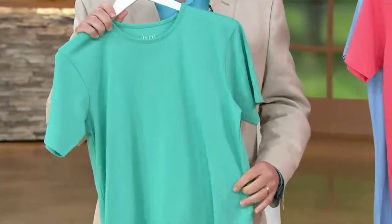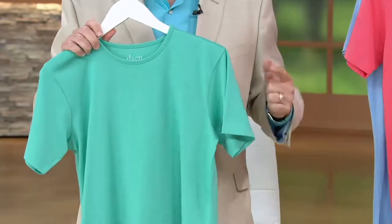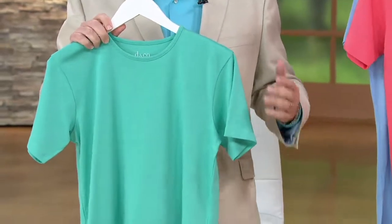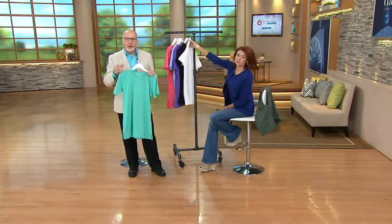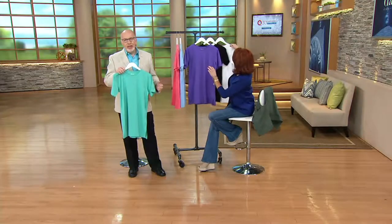When we started doing these, the first one we ever did, we went back and read all the reviews. And here's what you were telling us: not only do you love this as a great looser t-shirt for spring and summer, but you wear this to the beach, as a swim cover-up, to sleep in, lounging around the house. So the versatility here is amazing.